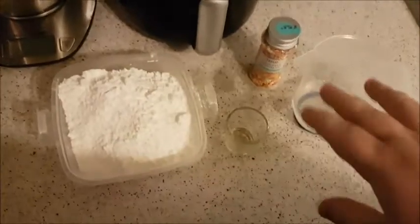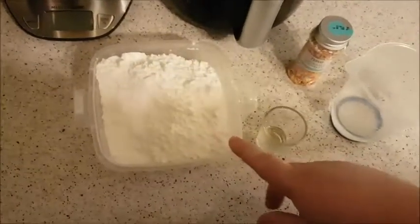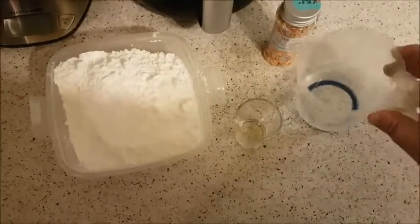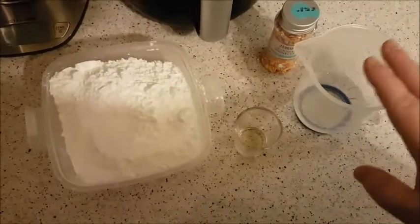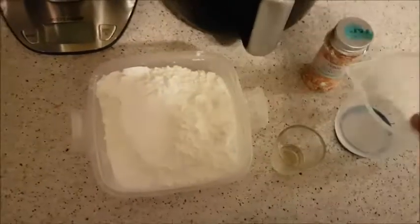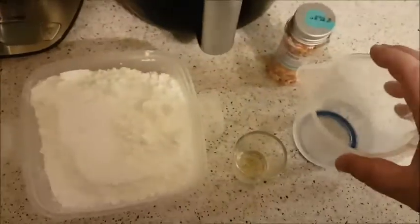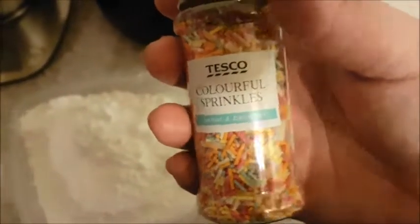I'm just going to quickly run through the ingredients for the icing. We've got 450 grams of icing sugar, a teaspoon of vanilla, and 100 ml of water — you may need more, just do it a little bit at a time depending on how thick you want your icing. And then obviously colourful sprinkles.